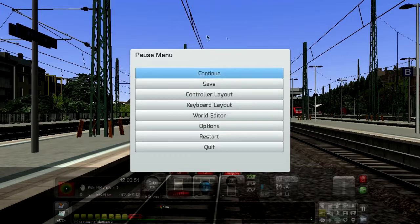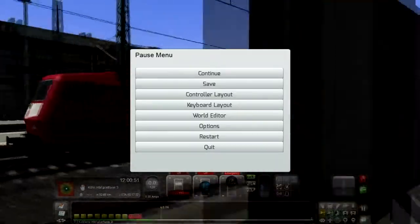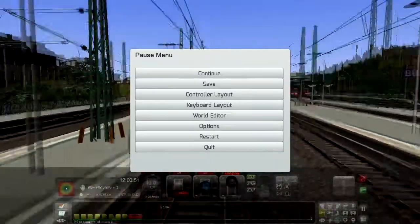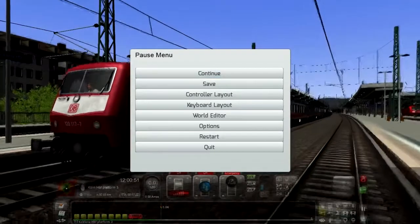Hello friends, welcome to today's video. In this video, we're going to take a look at one of the nice add-ons released by Virtual Railroads called DB ABR120.